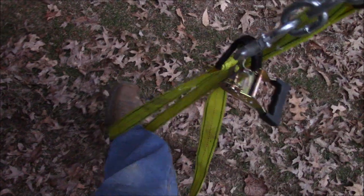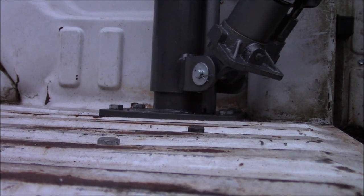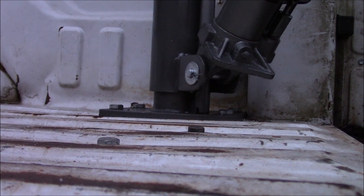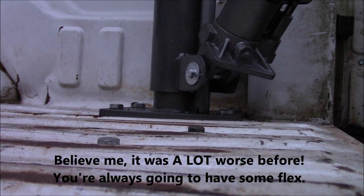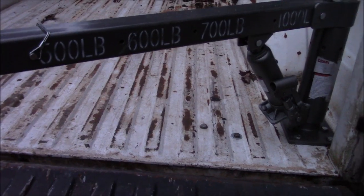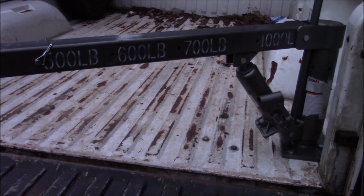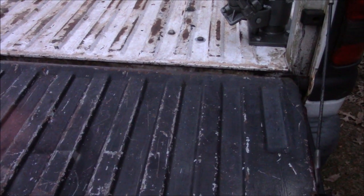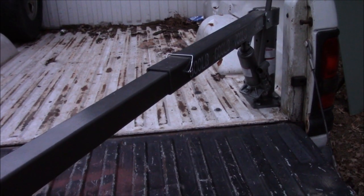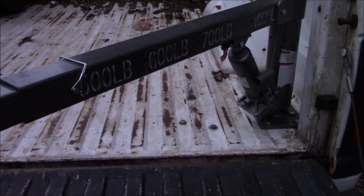So we're going to perform the 200 pound gorilla test. Now it's out on its furthest setting — that's me bouncing on it. It doesn't move much at all. About the only way you're going to be able to use the lower, higher-rated settings is to pull the tailgate off. But honestly you're most likely always going to have it out at the furthest setting just for convenience and reach. So I'd say it legitimately can handle at least 500 pounds out here at this setting.